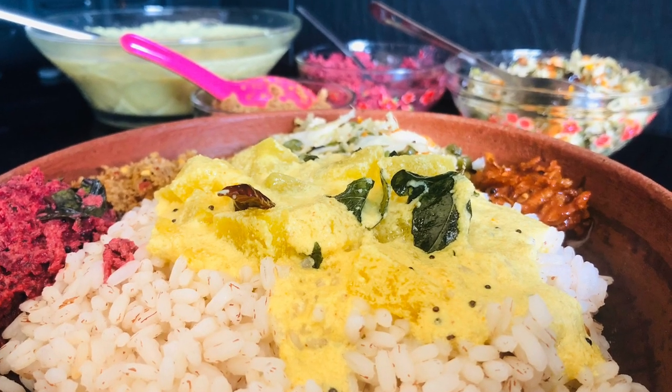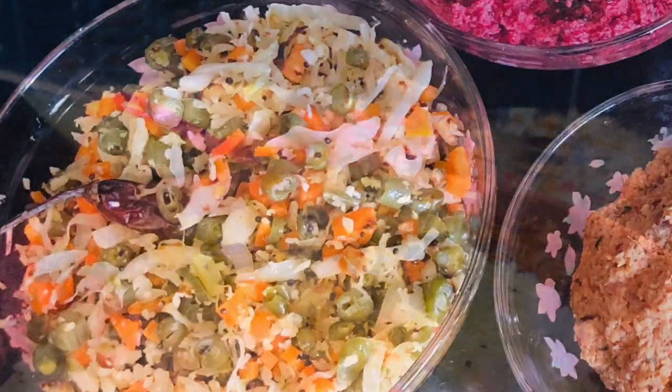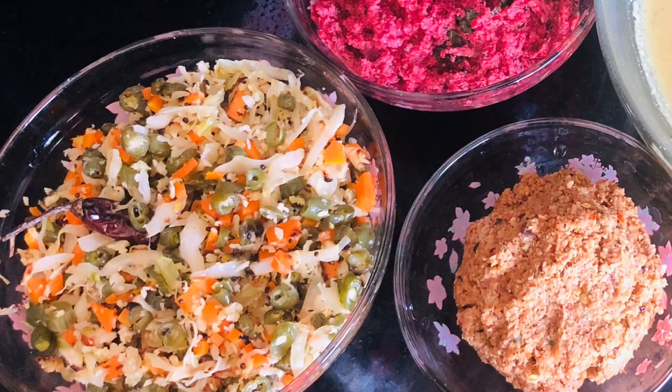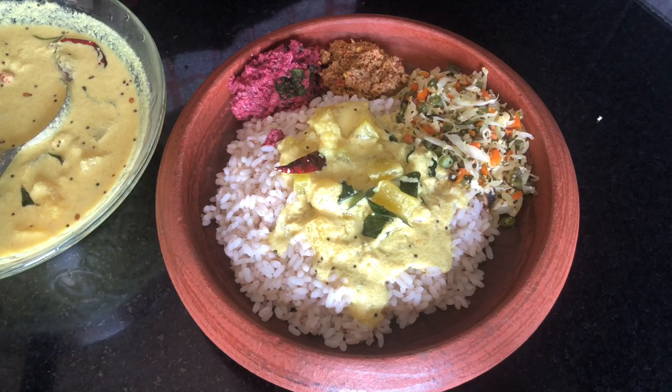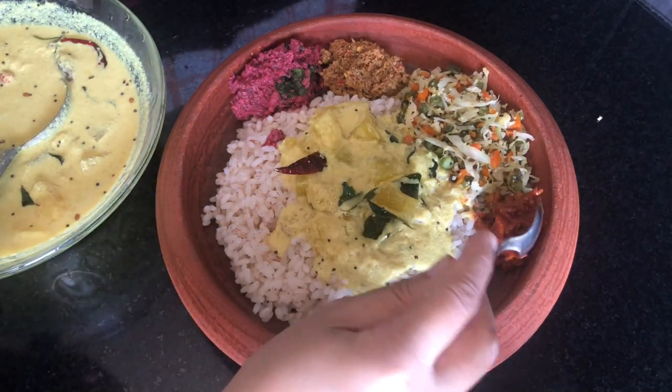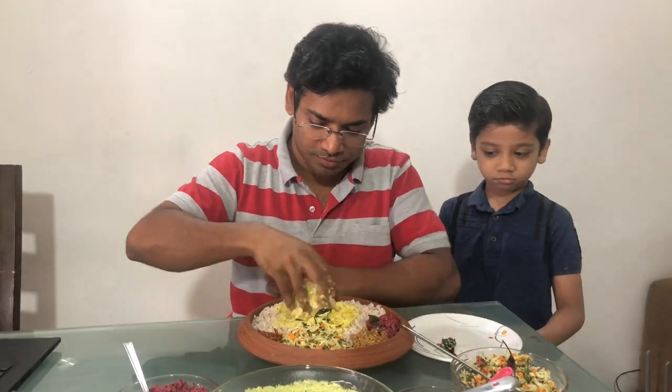This is very familiar with chattis. Why do I have chattis? I love to keep it in the kitchen. I have a little bit of chattis. These are very nice.